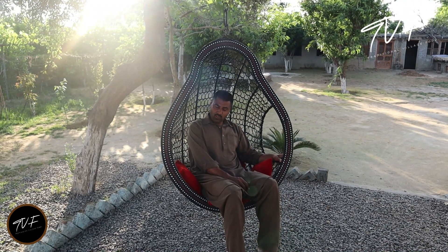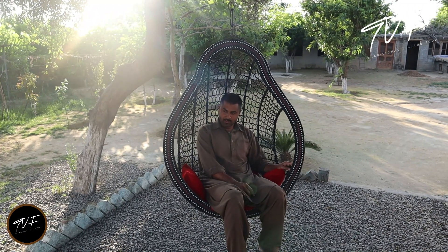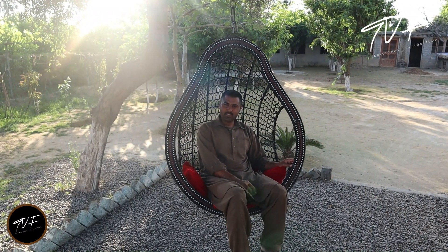Hello, my name is Chef Frizban and today we are going to share a recipe with you. Let's start with how it is made.